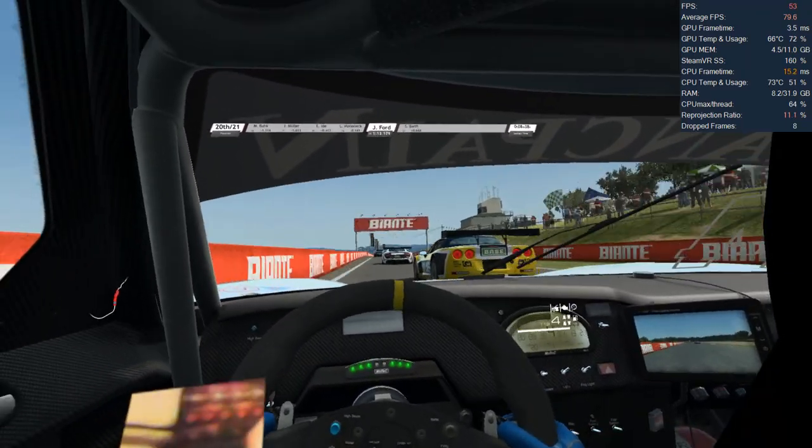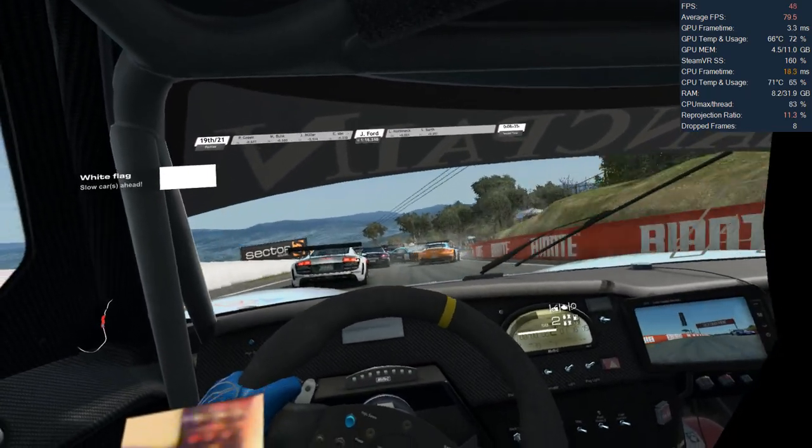We also ran the lap without Fragment VR running and I can tell you that we were getting a solid 90fps throughout.